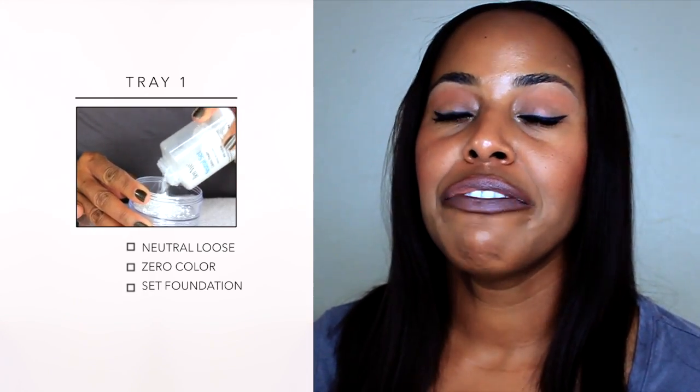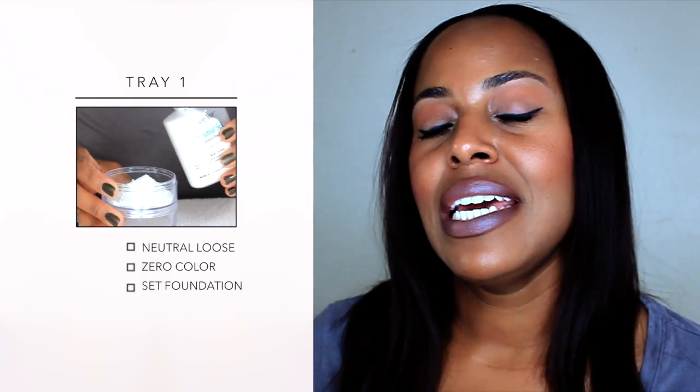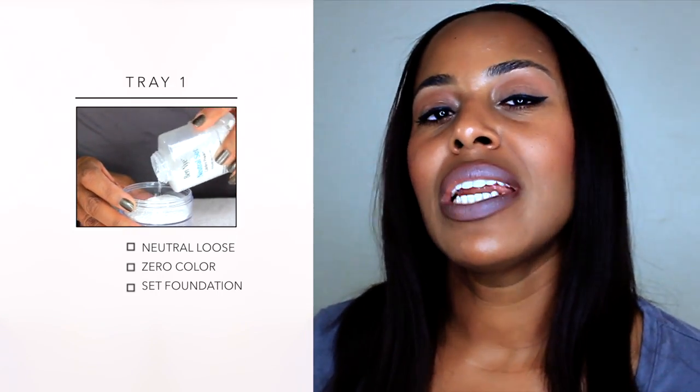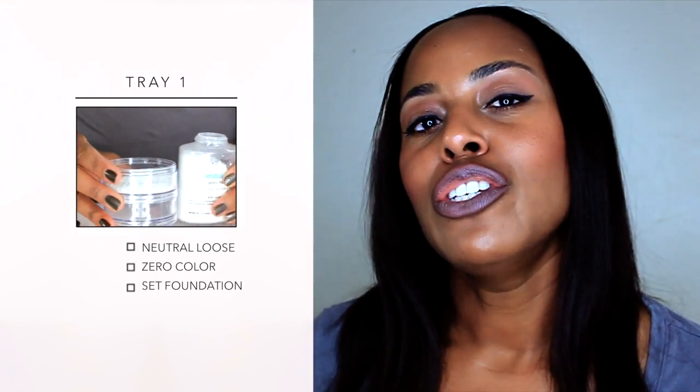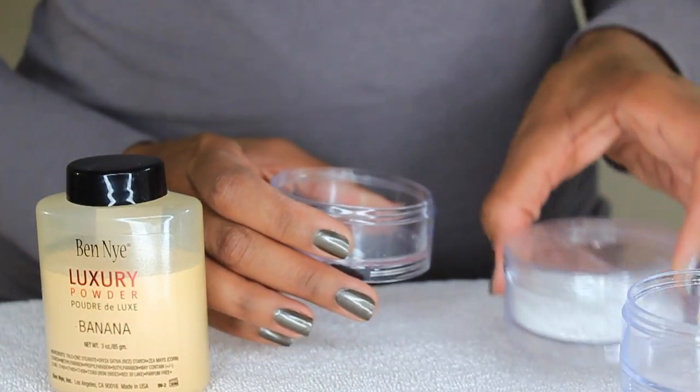Take the lid off your stacking tower — that's going to be your very first powder that you're going to put in. I'm going to be putting in my Ben Nye neutral loose powder, which is the one I reach for the most to brush lightly over my face and to set my foundation. Make sure you put the lid back on and twist clockwise.